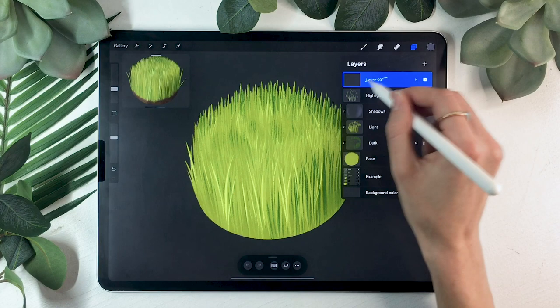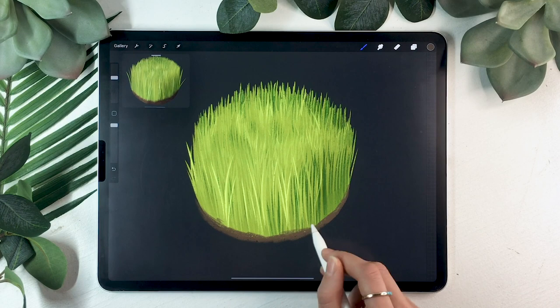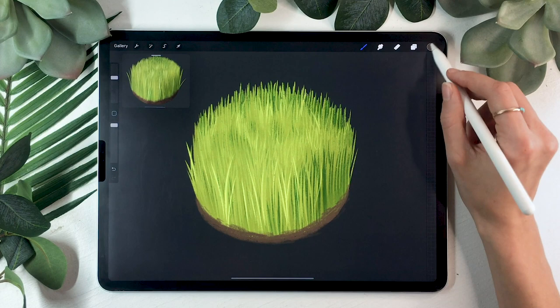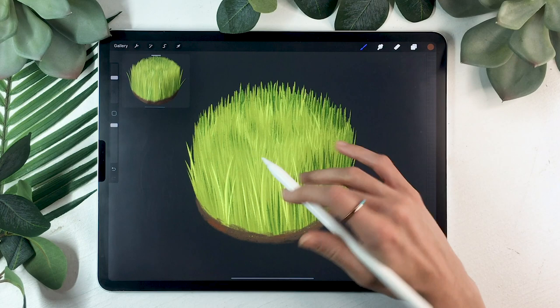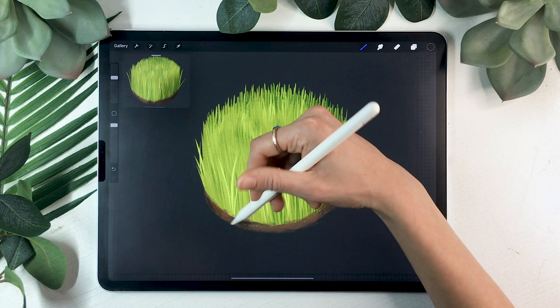The last thing we're going to do is add a little bit of dirt. Create a new layer — not a clipping mask — and rename it 'dirt.' I won't spend a lot of time explaining how to draw dirt here because I dedicated a full tutorial to it earlier in this program, which will be linked in the description below. Basically you're drawing some brown textured areas, but I highly recommend watching the dirt tutorial as it's an important skill that makes a big difference.